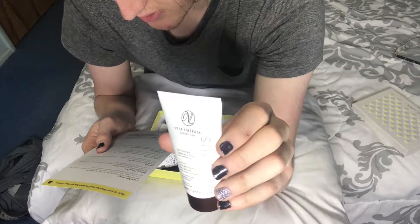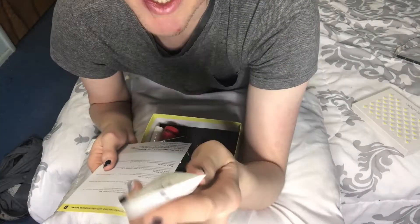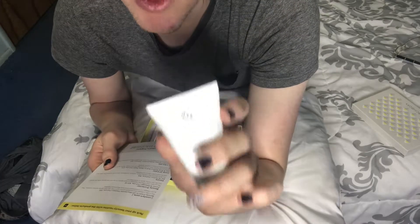And then self-tanning gradual lotion. This looks like the full size honestly. I don't know who it's by, but yeah, that's all the products and we're gonna try one.